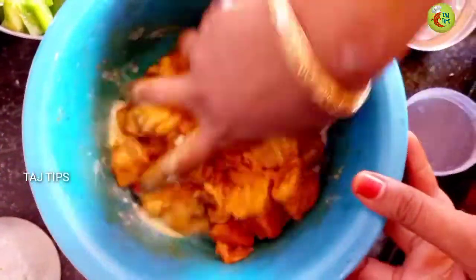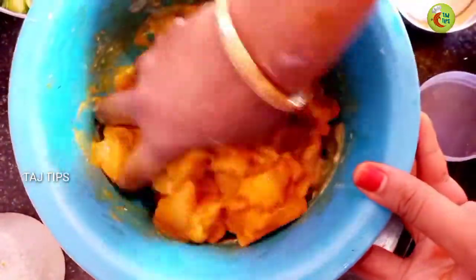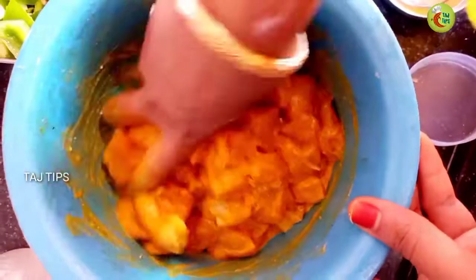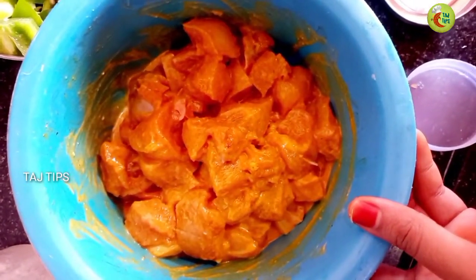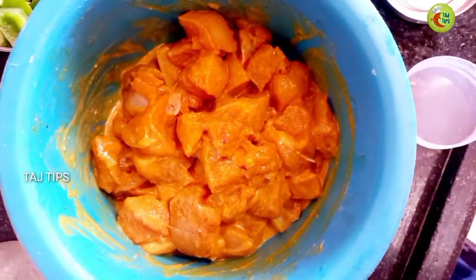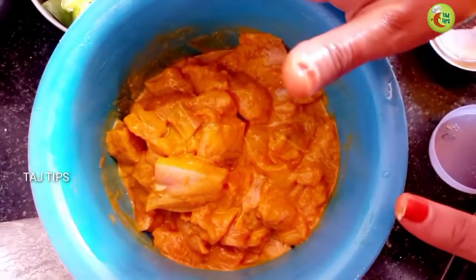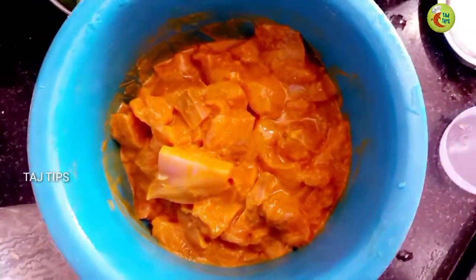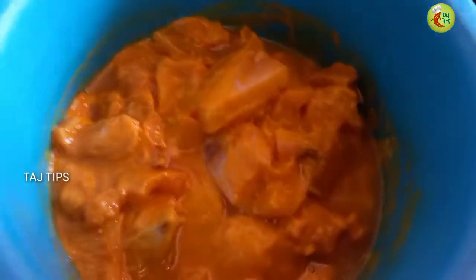I will add the ingredients. I have finished adding everything. I have a half hour to rest. Let's see — I will put it in here and add the masala.